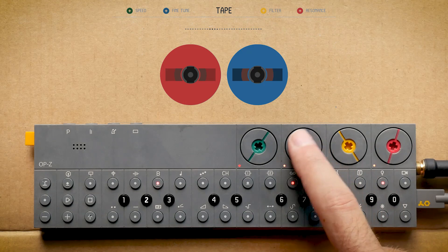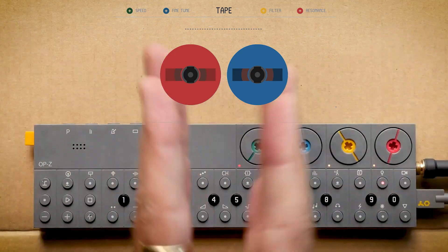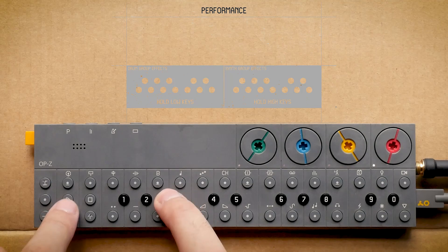All right, the beat is done! Before we get to the final jam, don't forget to subscribe, leave a comment, and thank you very much for watching. Enjoy the jam.